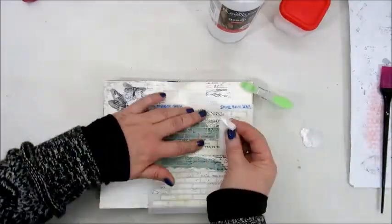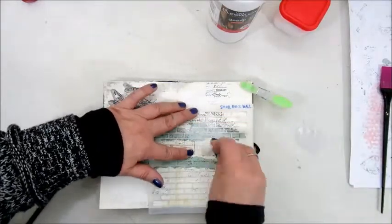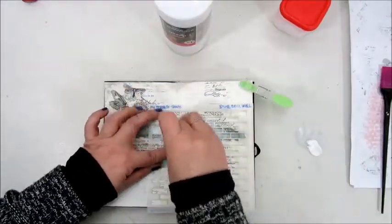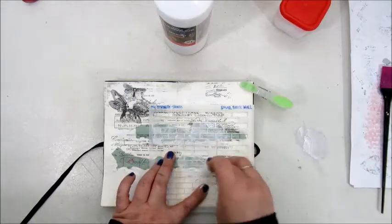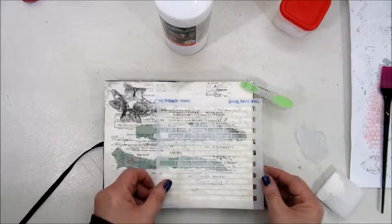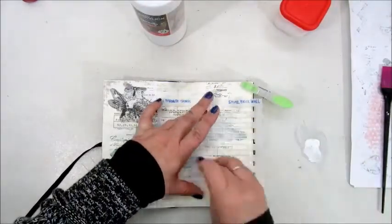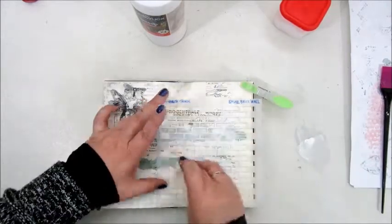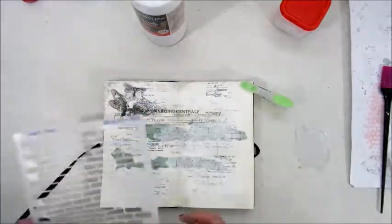So step four is to use gesso to cover up something. I used a stencil by My Favorite Things — it's a stencil of a brick wall — and of course the gesso to cover some parts of my page.